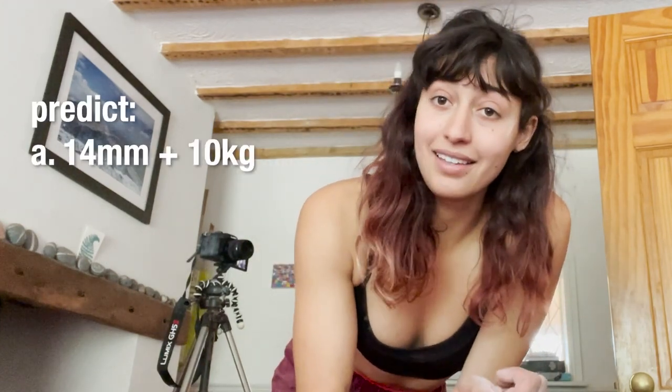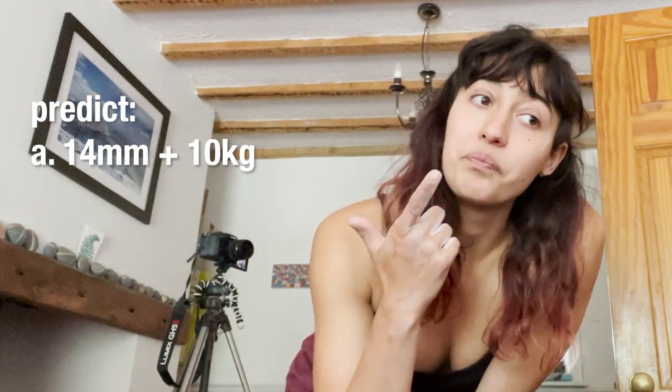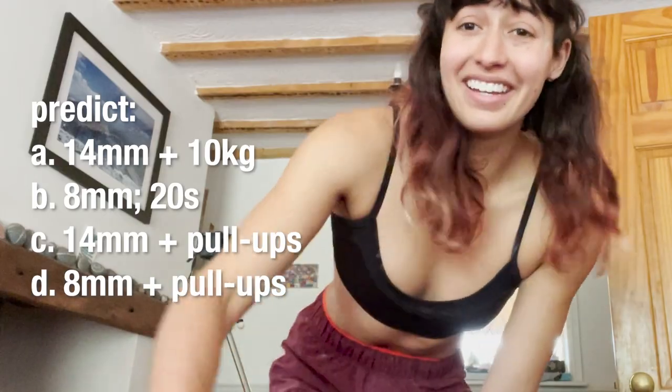You should pause the video now and give a prediction on what boulder grade you think I'll get: given just the 14 mil with weight metric, given just the 8 mil without weight metric, and then given both of those with the pull-ups. This will be really fun. I was not really expecting that at all, which is good. Let's do it — let's plug in the numbers.